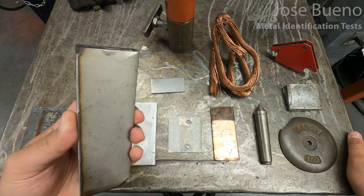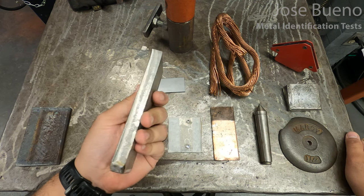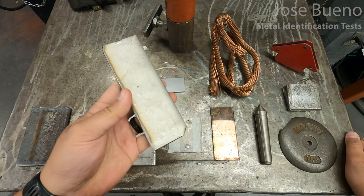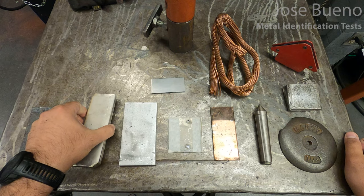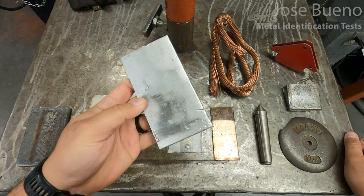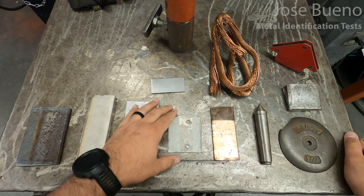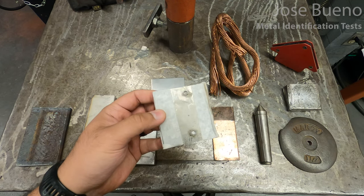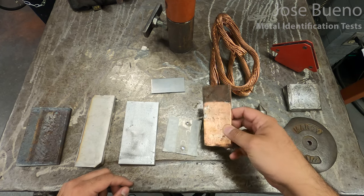This first specimen that did not stick to the magnet is stainless steel — specifically austenitic stainless steel. There are types of stainless steel that will stick to a magnet, but this is not one of them. The third specimen is aluminum. The next piece is titanium. And the last piece is copper.